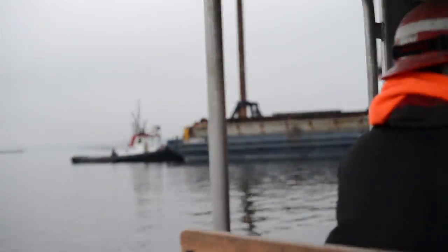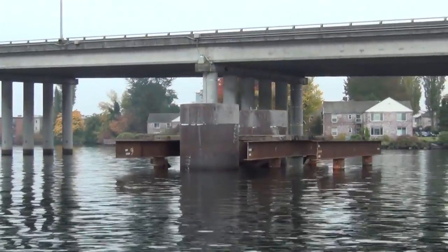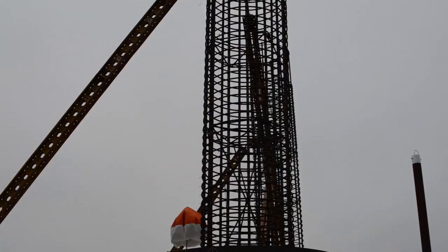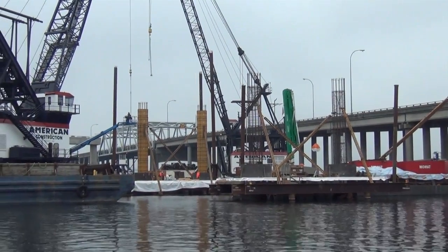The West Connection Bridge sits on drilled shaft foundations, so that's the first step — to prepare that for the foundation of the bridge. After the foundations are completed, the columns will be built, and those will support ultimately the road deck above that will carry the traveling public.